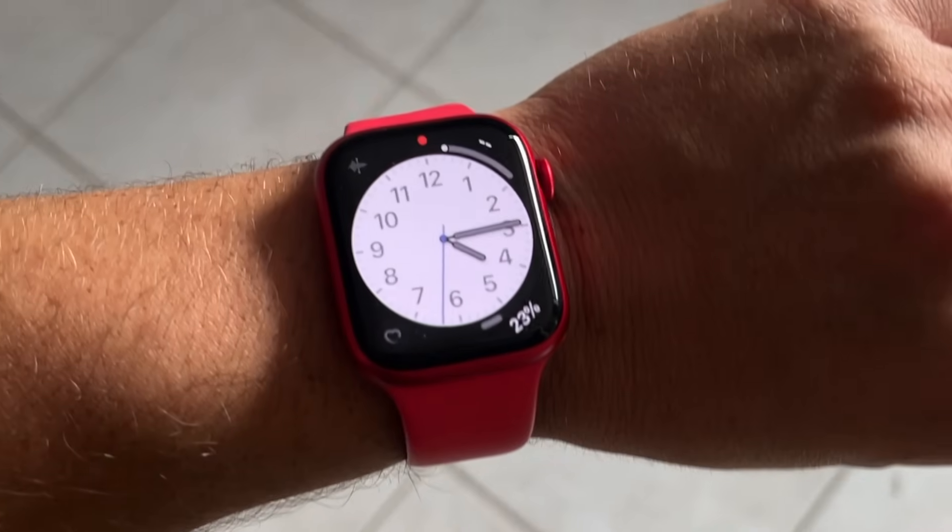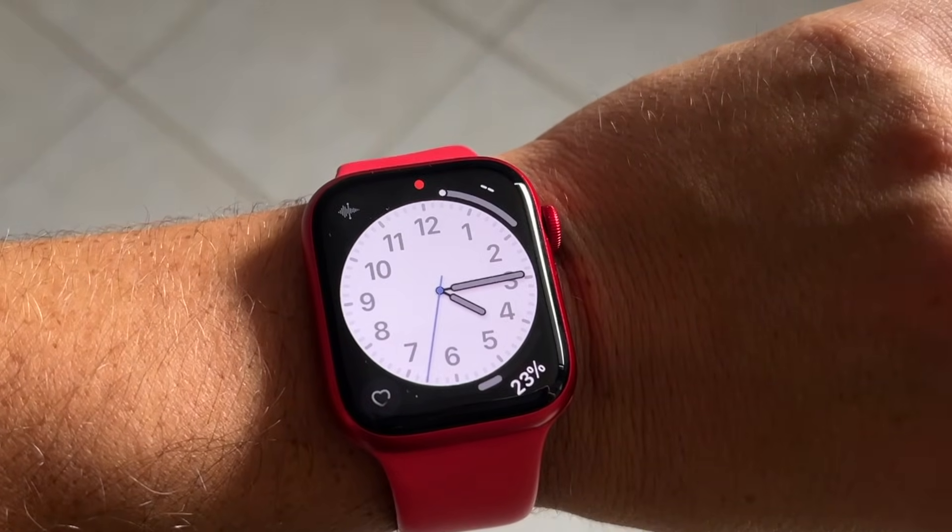When you're wearing the watch, all you have to do to wake the screen is simply raise your hand, and the screen will wake up.